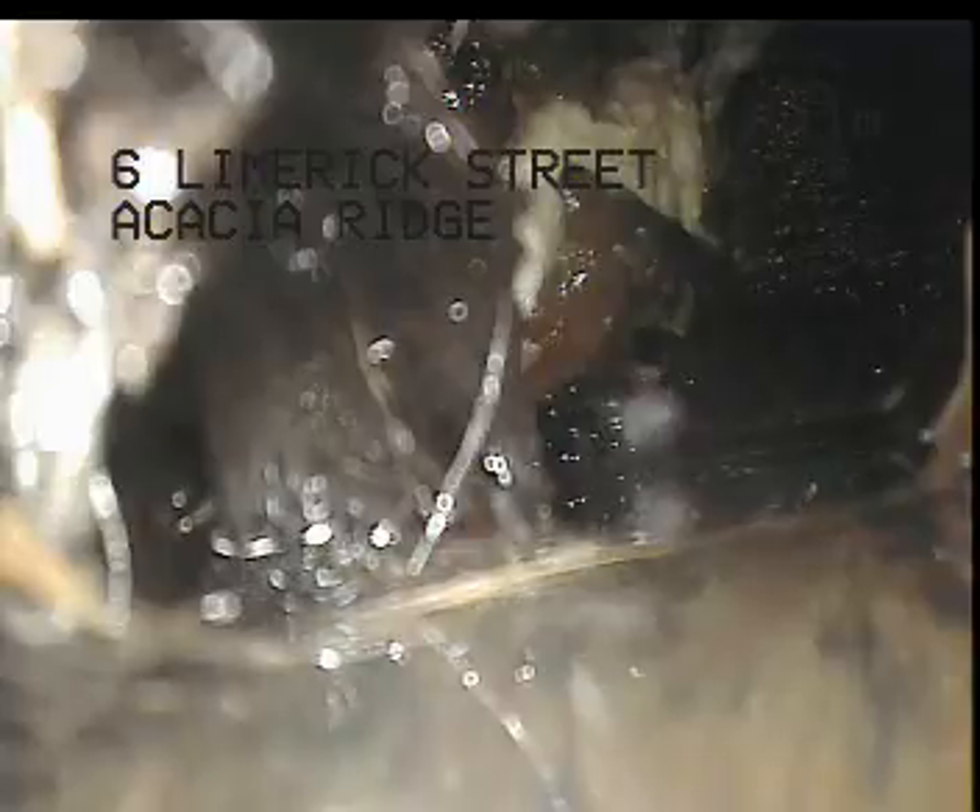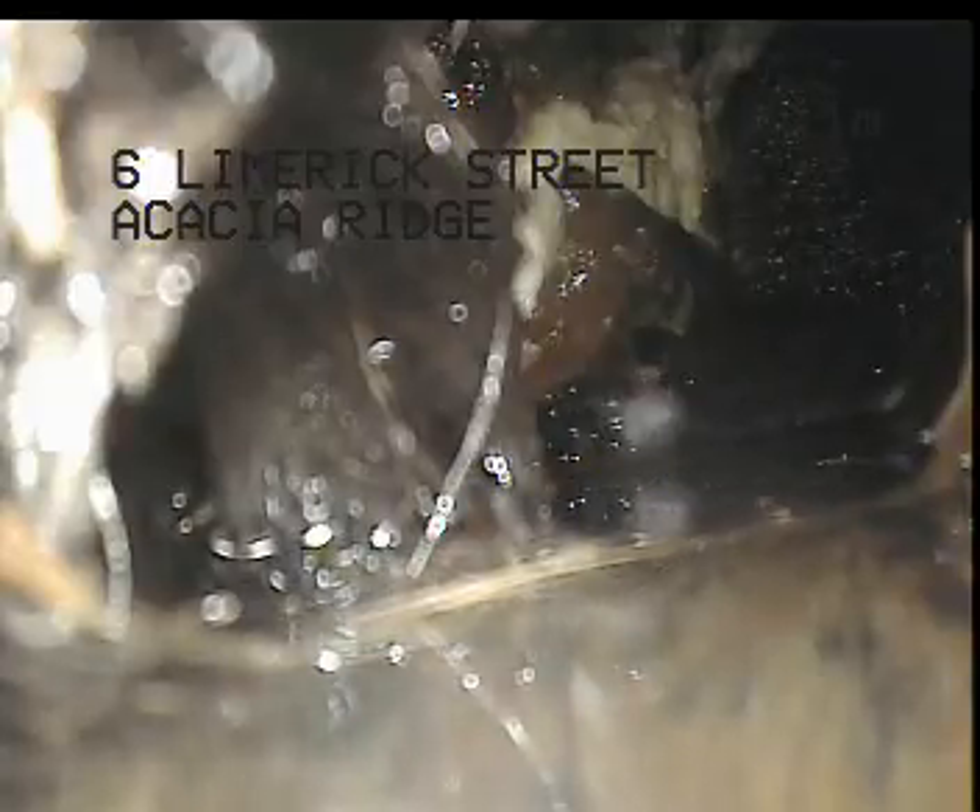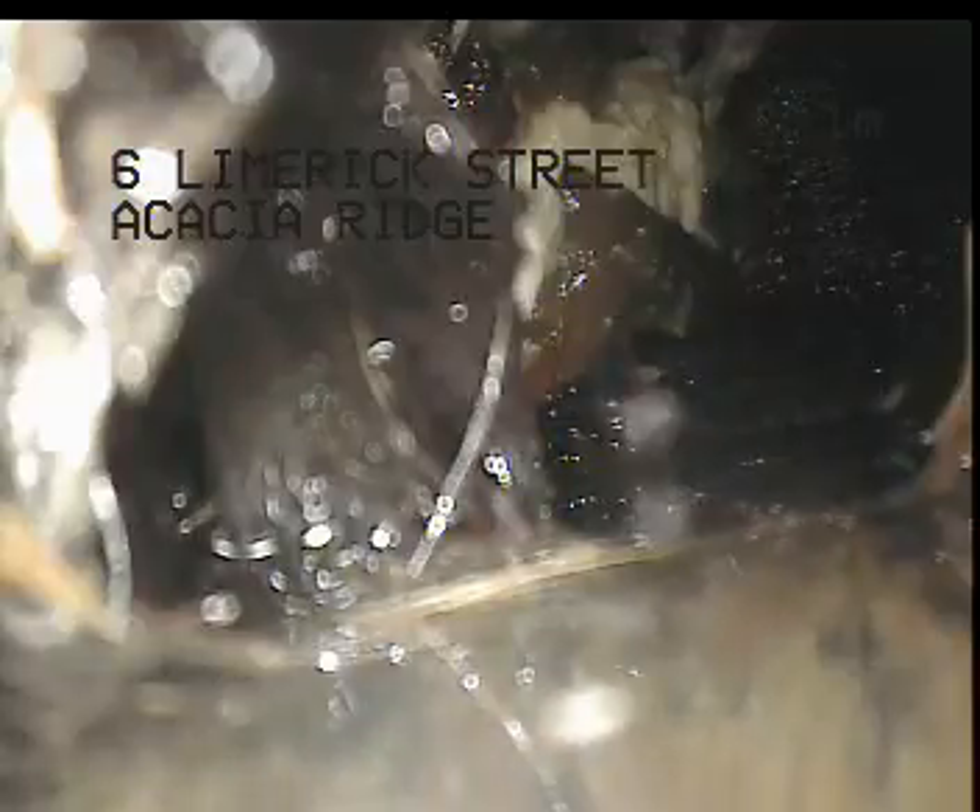We're actually holding water just as we go around into the horizontal section of the drain, so it looks like we'll need to jet rod at this point to work through it so we can go further.